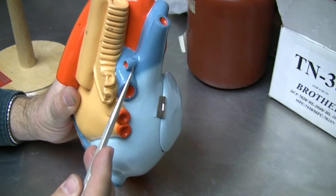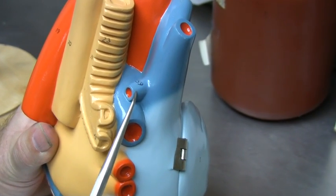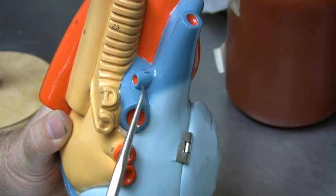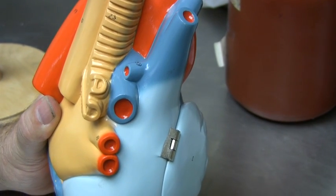There's one more vessel: the azygous vein, which is essentially draining blood around the rib cage and draining into the superior vena cava.